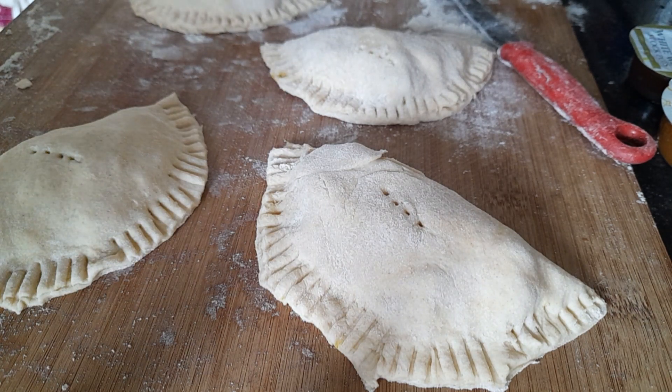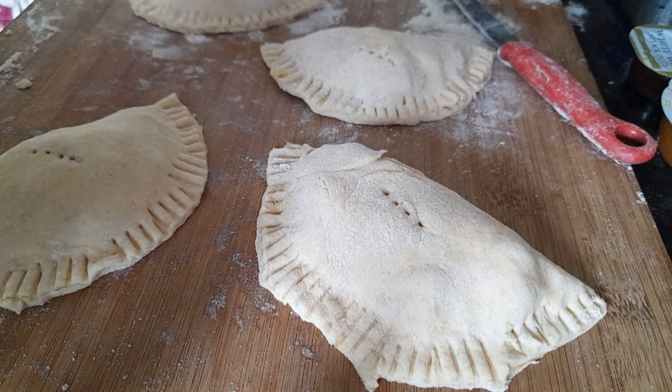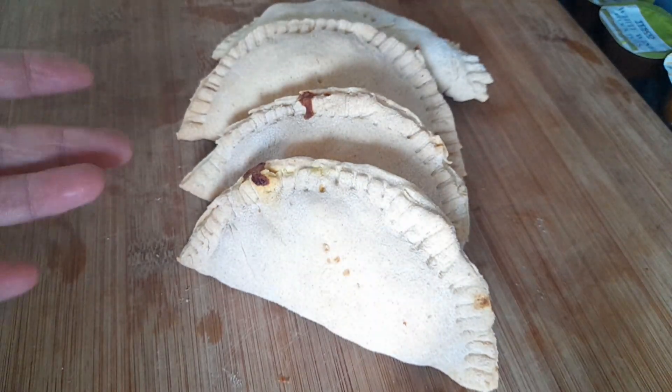Then just put the fork in the top of one for the air vent. So I'm going to put these in the air fryer to bake, and when they're done I'll bring you back. And there you go.